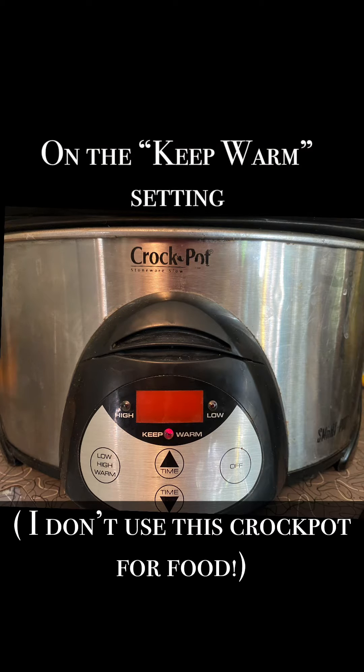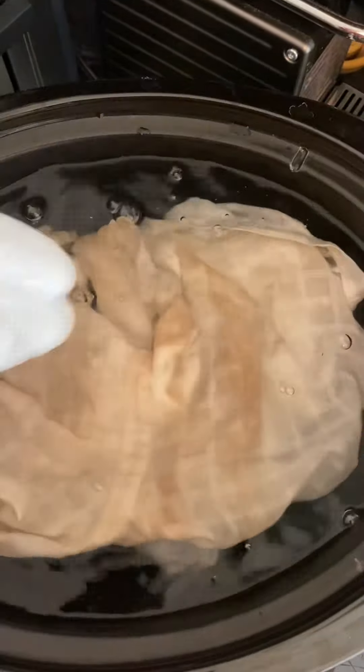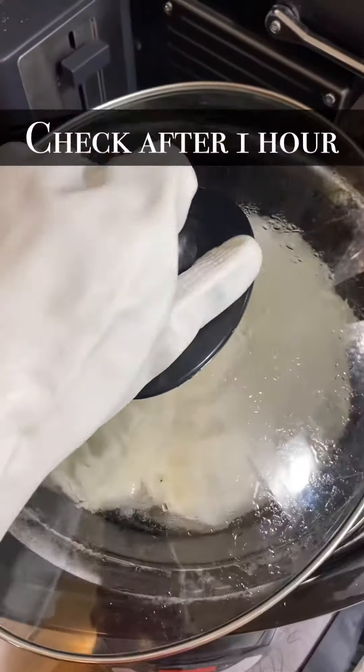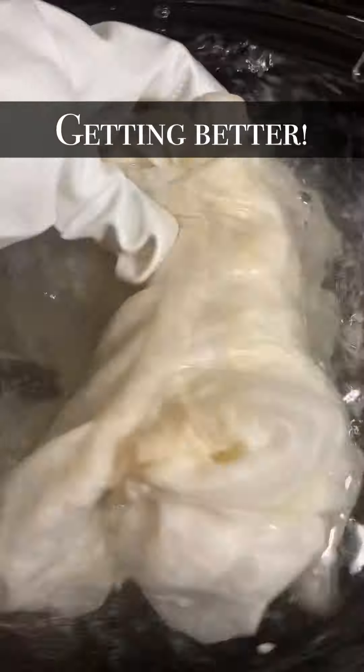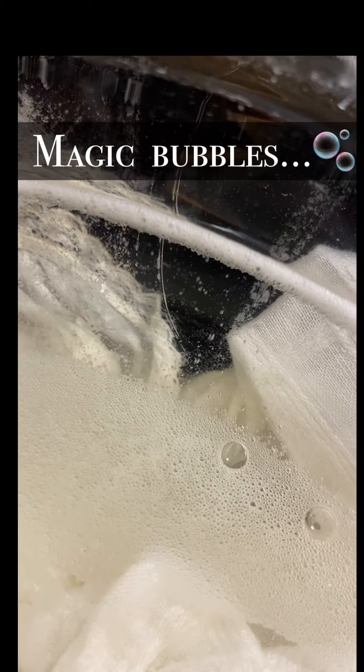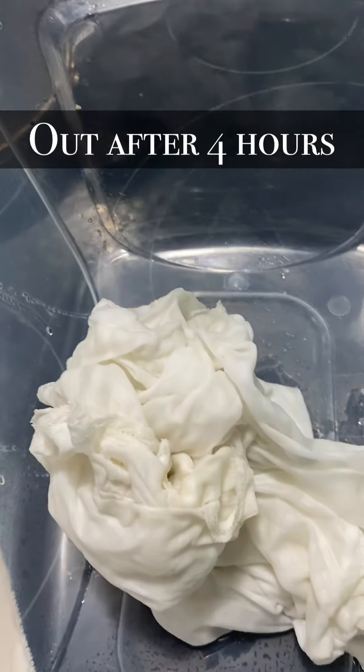I know I've been using this a lot lately, but I'm telling you this stuff really works for yellowed cottons. I did this in a crock pot — I do it for smaller items like this. It works great. I put it on the keep warm setting and don't cover it, but you do need to submerge it because these magic bubbles you see here kind of make the shirt want to pop out.